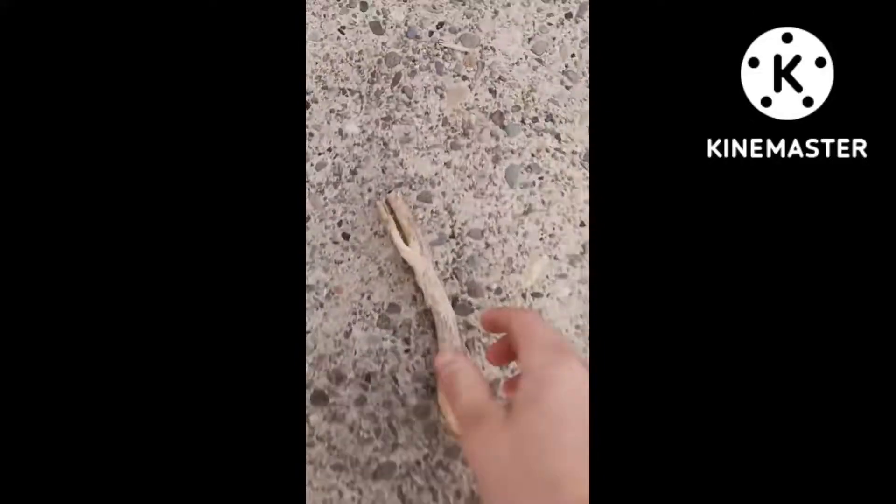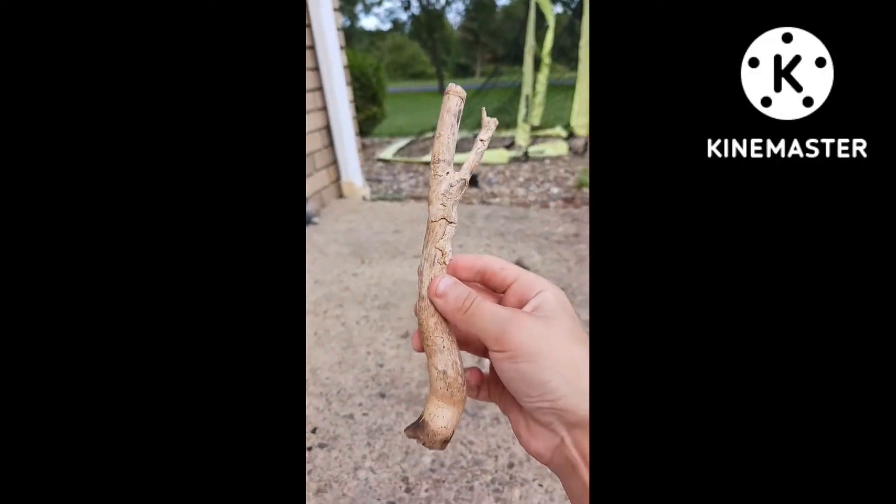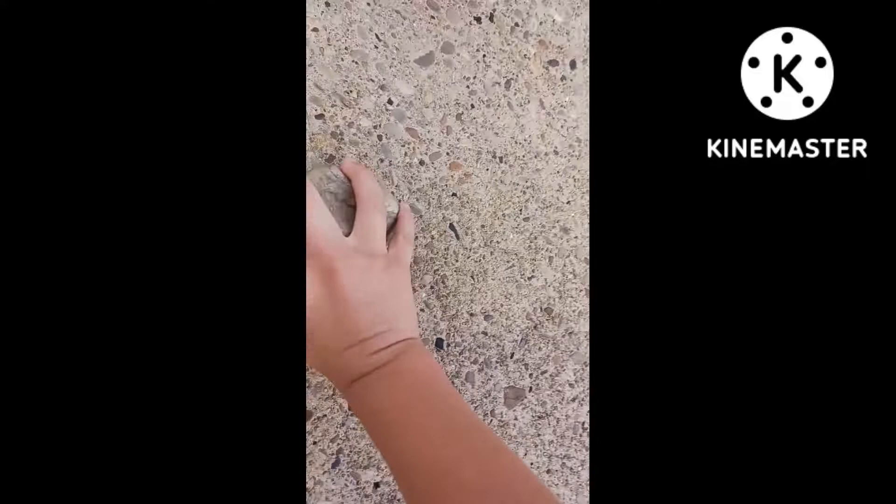How do you make a stone sword in real life? First, you need a stick. Second, a rock — or stone.